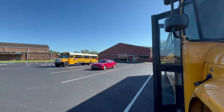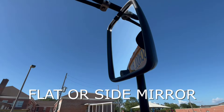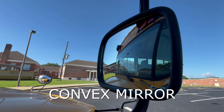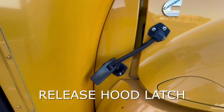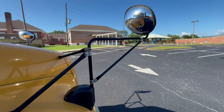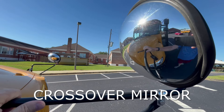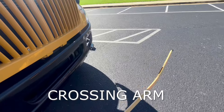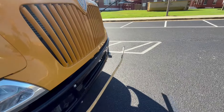We'll walk around the side of the bus and pull on the mirror mount, and we will also check our flat or side mirror and our convex mirror to make sure there are no cracks or damages. We will also unhook our hood latch. We'll walk over to this mirror mount — this is our crossover mirror. We want to make sure it's not cracked or damaged and the mirror mount is tight. We'll also check our crossing arm to make sure it extends properly and that it secures back to the bus.